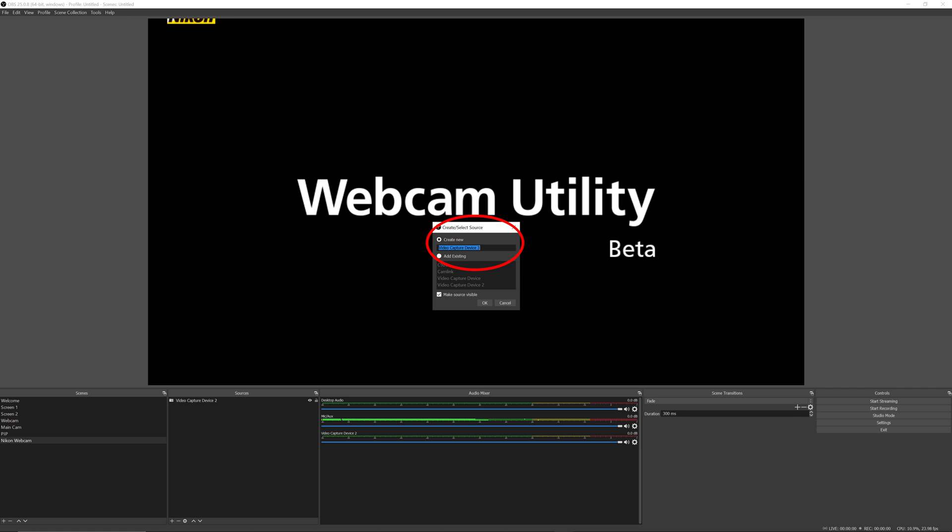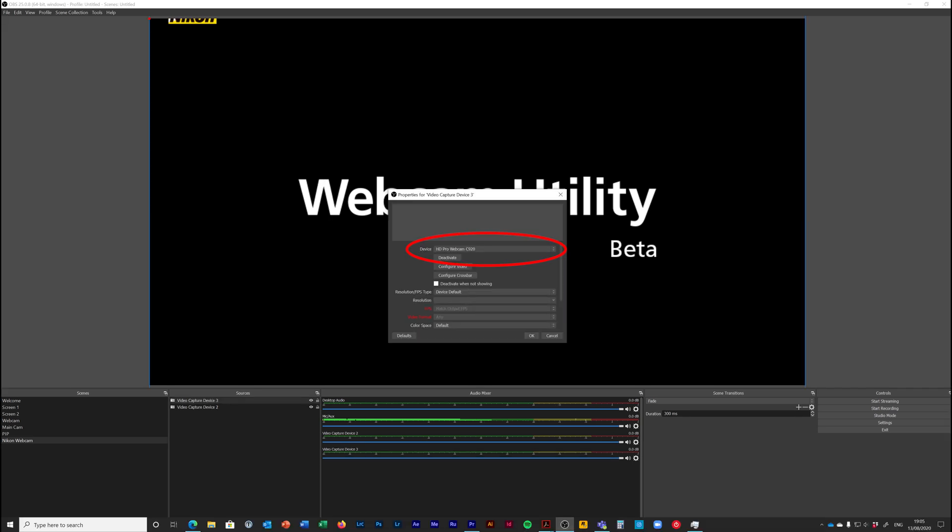In OBS, go to the scenes area in the bottom left corner and set up a new scene. Click the plus button — it will create a new scene; I'll call it 'Nikon Webcam'. Click OK and the screen goes black. Then go across to the sources area and click the plus icon to add a source. Select 'Video Capture Device' and add a new video capture device. When the options appear, select device: Nikon Webcam Utility, click OK and up pops the camera feed.